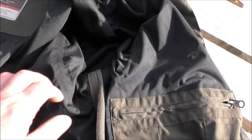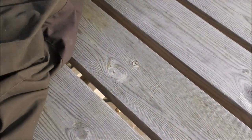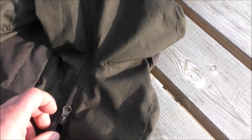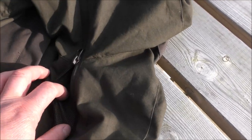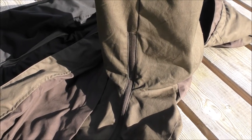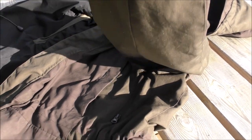One thing I forgot to mention — it's got vents under the arms as well. There's mesh on the inside and a zip that goes all the way up on the outside, which is a self-sealing sort of zip. That mesh on the inside helps to allow water vapour from your underarms to escape if you're doing anything strenuous.